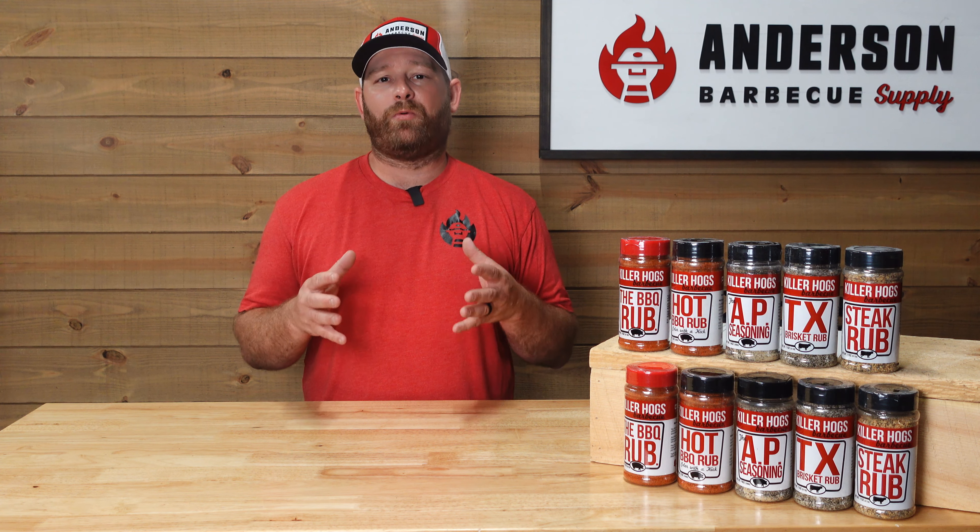You won't go wrong doing a brisket with the brisket rub from Killer Hogs. Don't forget it's also great on ribs, great on turkey, and other poultry products too.